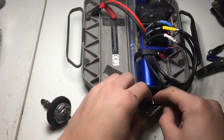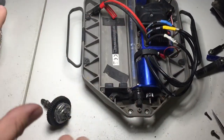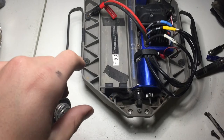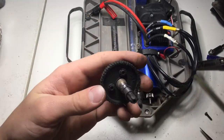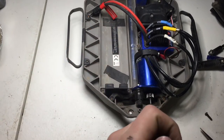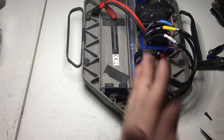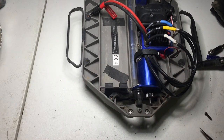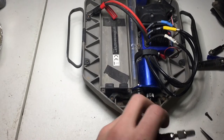Make sure you guys do maintenance on your trucks — I didn't do very much maintenance to this. Except like, once a month I'd tear it all apart, clean it, and re-grease everything. So, we are on the slipper clutch. Is this the right size? Yeah. I should probably do that first. I need a wrench — I'll just use pliers, whatever.